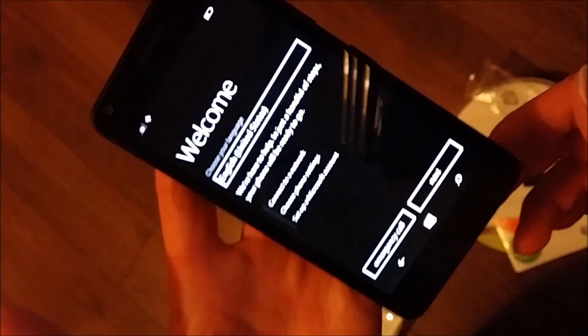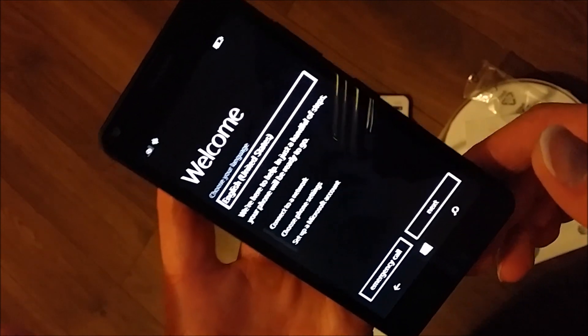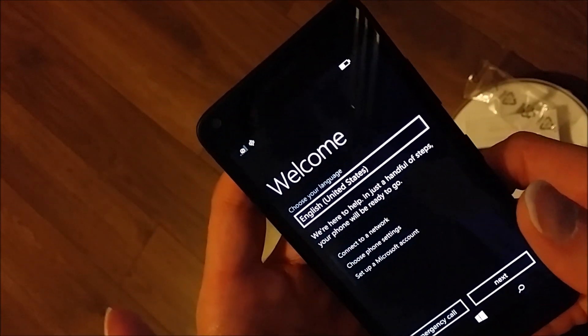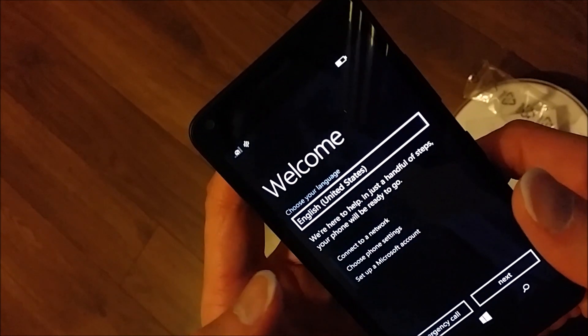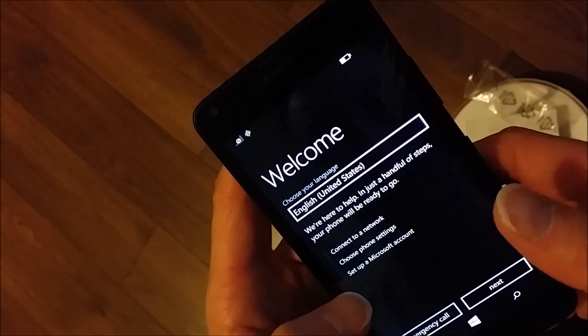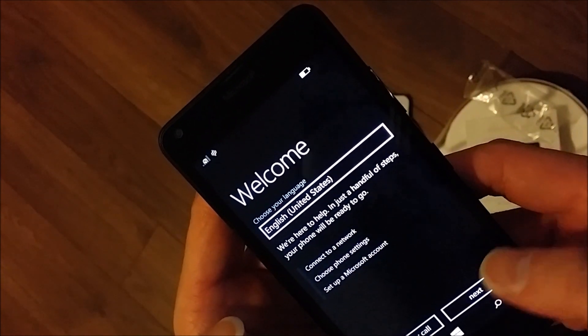As you can see, this is the AT&T trademark. And it looks like it took about 30 seconds. What can you expect for a $30 phone, right? So the layout's pretty good. We're here to help in just a handful of steps — it's ready to go, it says. Alright, so let's go to next.